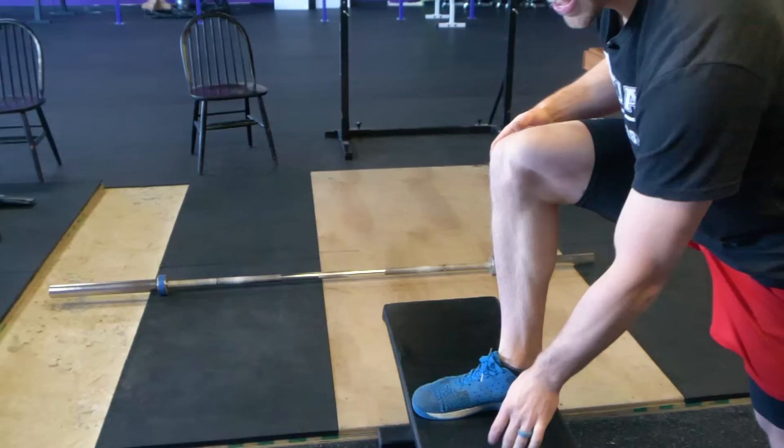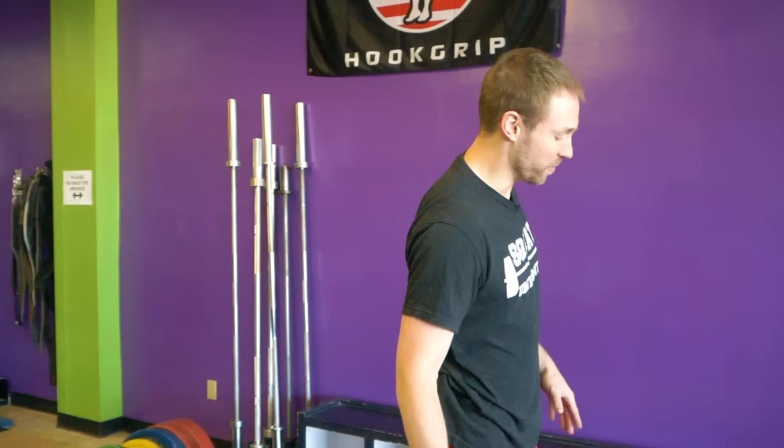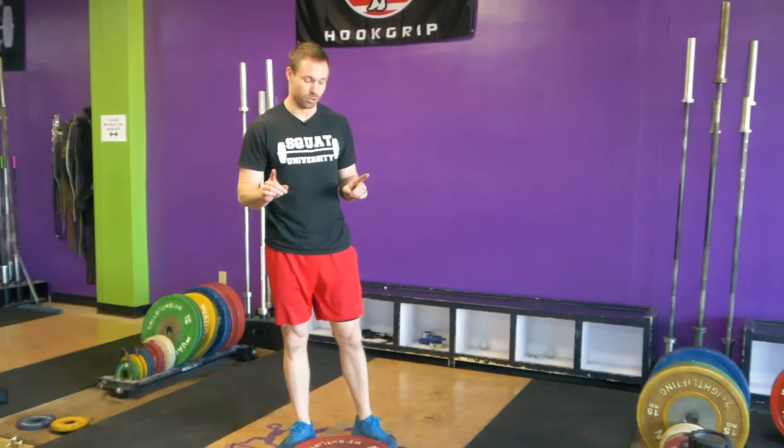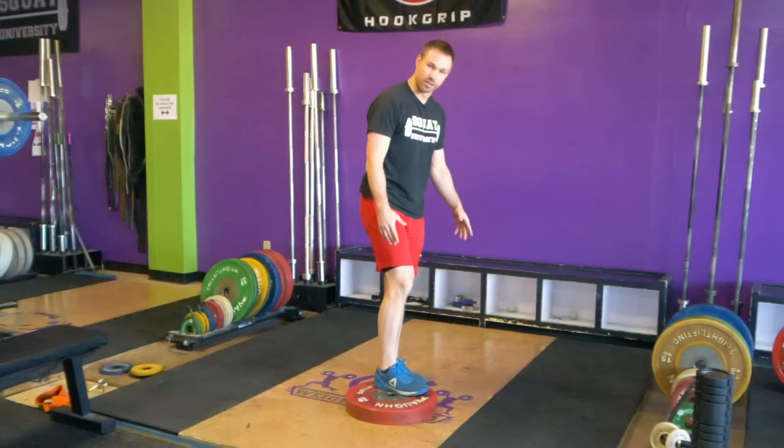Now, how do we go about getting your first pistol squat? We're not just going to jump to doing a squat without any assistance. We're going to give ourselves a little assistance because we're learning this very difficult movement. We're going to perform a touchdown squat — learning the basics of a full pistol by building the foundation of a single leg squat that includes balance, stability, and mobility all together.